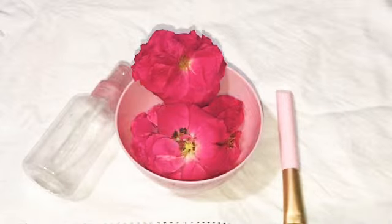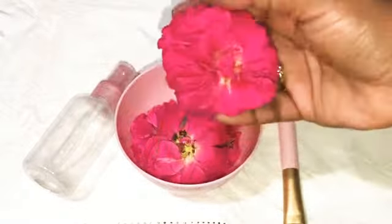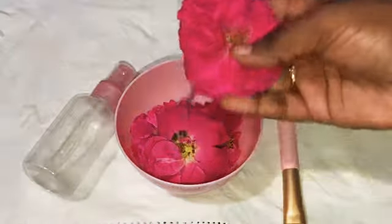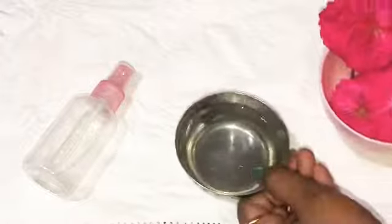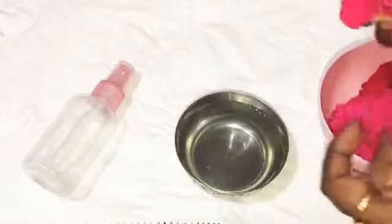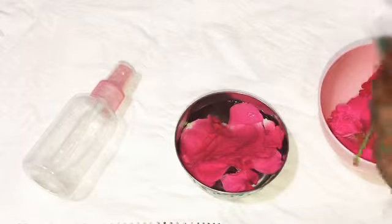Hi friends, welcome to the video of rose water. It is very easy and simple. First, wash the rose and clean. I will wash the rose in fresh distilled water, then cut it and put it in.